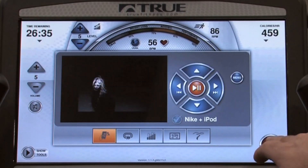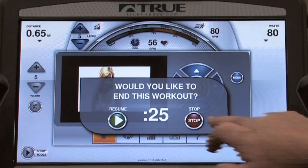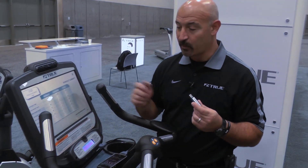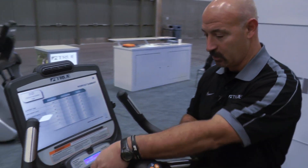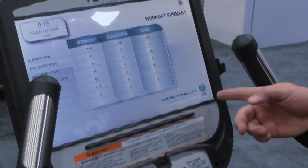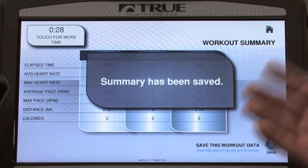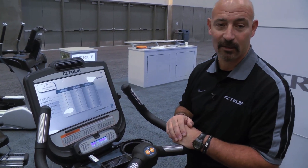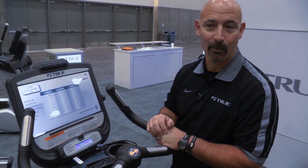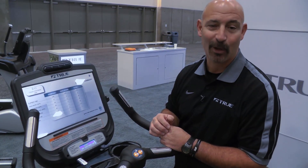At the end of my exercise, simply hitting the stop button, the machine will ask if you actually want to stop or if you made a mistake. Once I confirm I wish to stop, the unit allows you to download the data from your exercise program. Simply take a USB and insert it into the unit — it will light up and ask if you'd like to save your data. Hit the button and your summary is saved. You then go to our website at www.TrueFitness.com, find the area for my workouts, and download that information into our system. It keeps an ongoing record of all your workouts so you can track what you're doing.